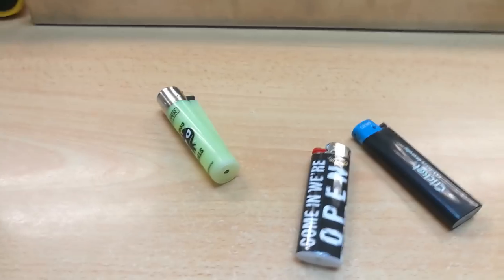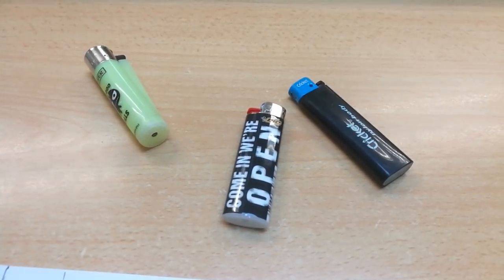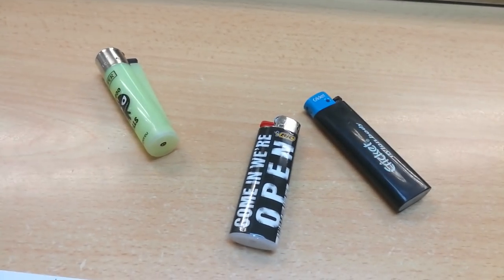I hope that helps you with the decision making in your next lighter purchase. Glad I could help. Thanks guys, peace out.